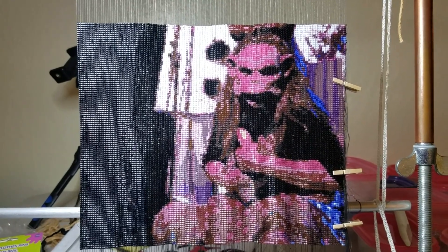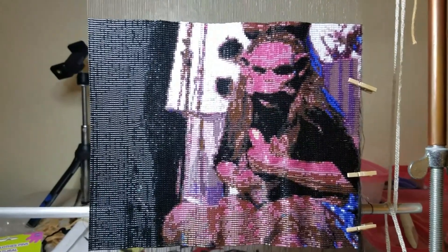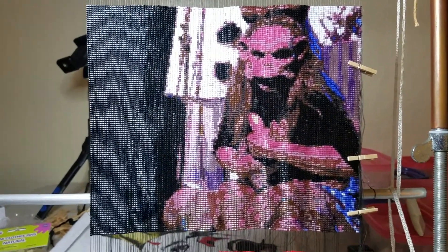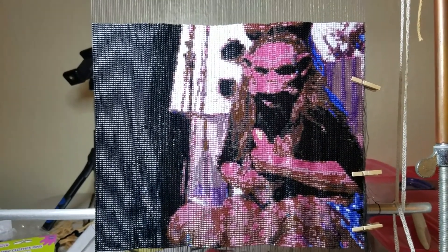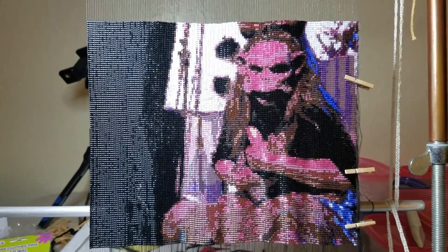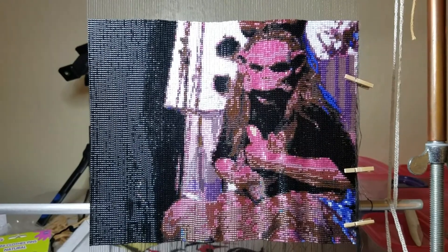Right now we have used a total of eighteen thousand one hundred and fifty beads. This is going to be a hundred and eighty-five rows tall, so we're getting there — we're more than halfway done.